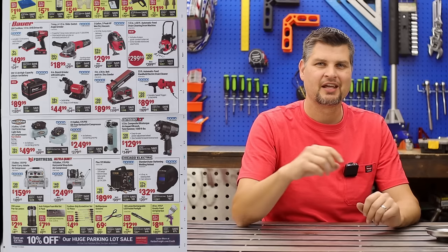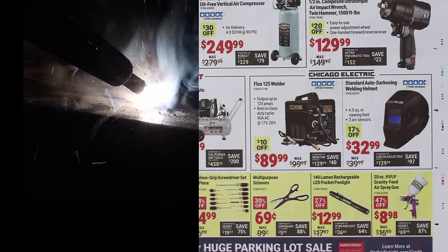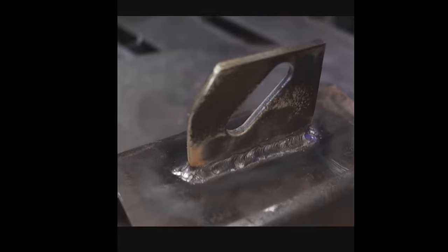Have I mentioned welders yet? This is not the best deal you'll see the Chicago Electric go for, nor would I suggest getting this one for auto body type stuff. But it can do 316 brackets without an issue.